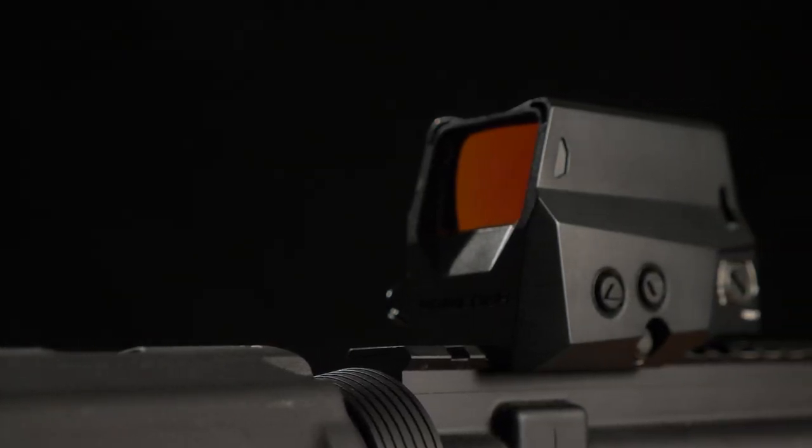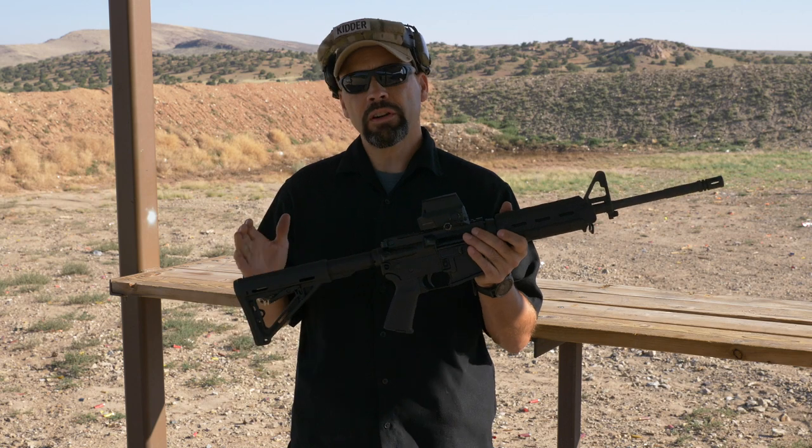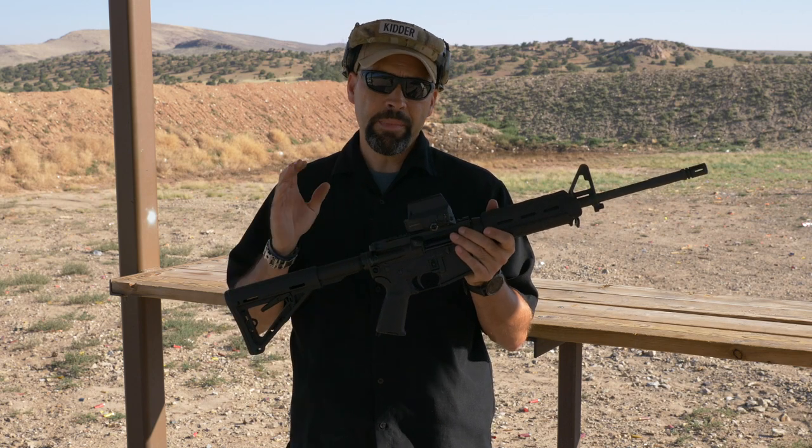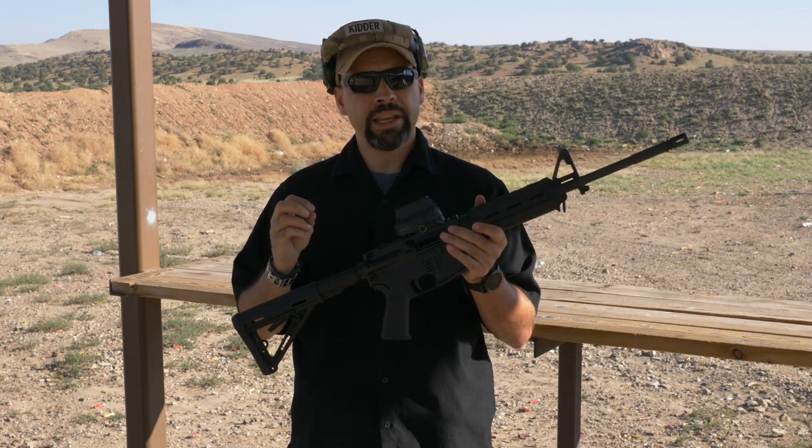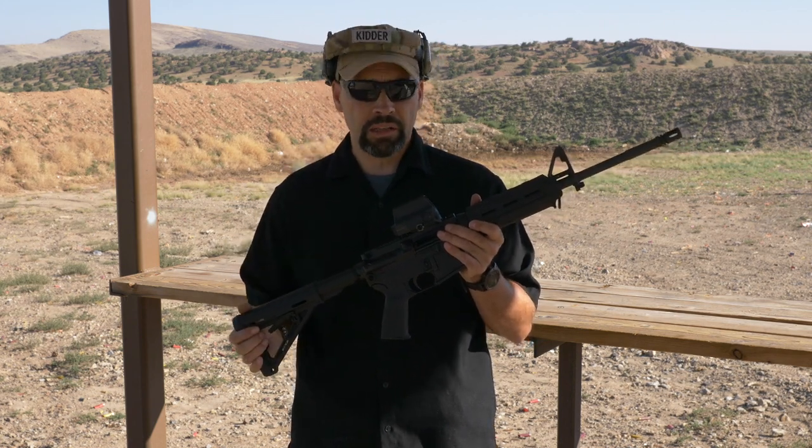Though it looks like a holographic sight, the Romeo 8 is a closed reflex red dot sight. While there are a few differences in the technology, the main is that a red dot uses an LED projected on a reflective lens, whereas a holographic sight uses a laser on a specially printed hologram.